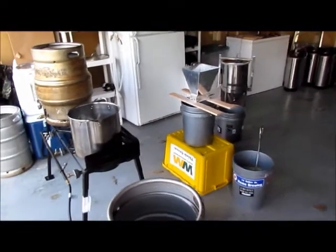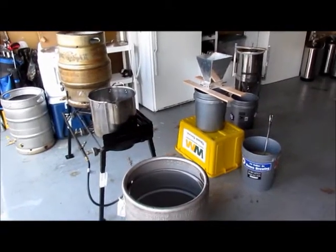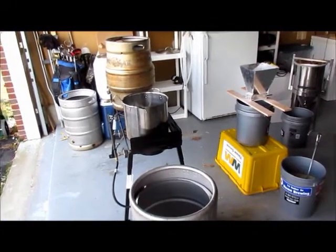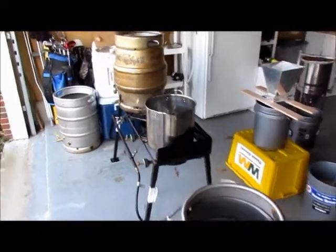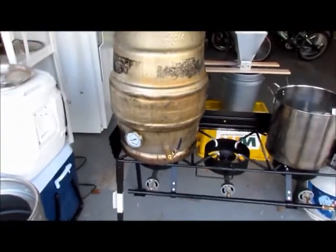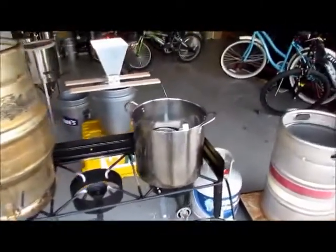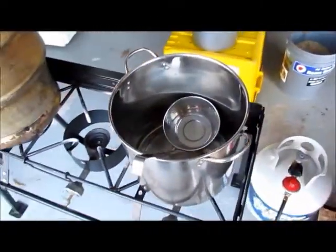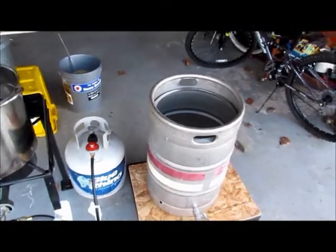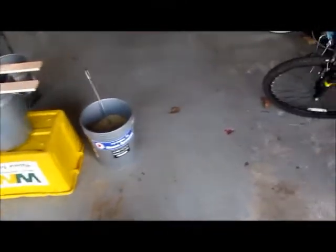We're getting ready to get started on brew day. It's March, so of course we're going to brew an Oktoberfest beer. This time I'm going to be doing a new method — we're going to be using a double decoction method. You can see over here we've got our mash tun with the thermo well all set, the grain filter, the brew pot, a one-quart ladle for decocting, the brew kettle, and the hot liquor tank.